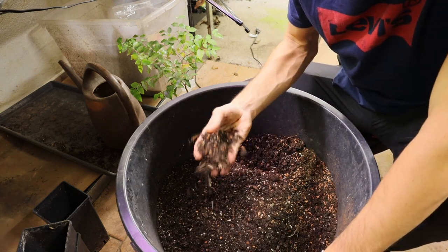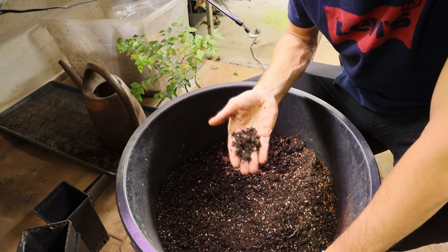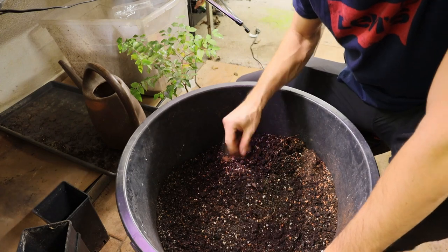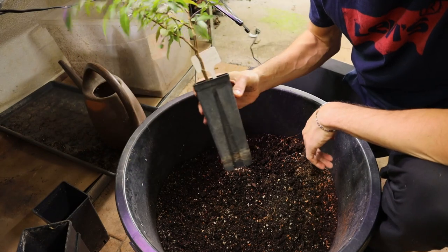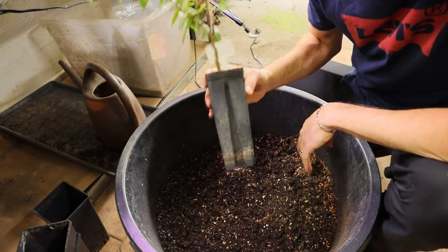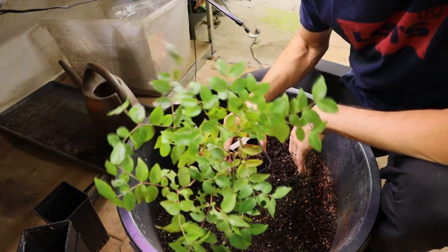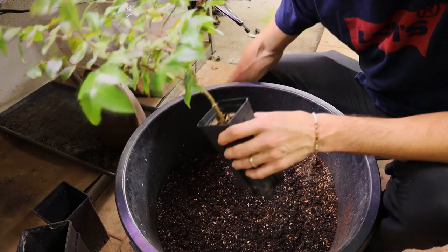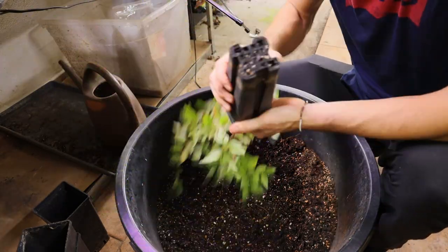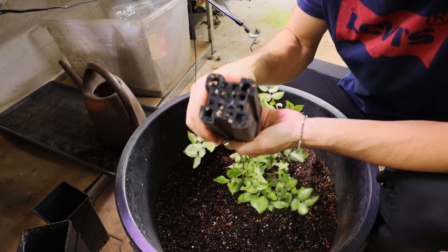This is old soil which I collected from pots where the plant died, so I'm reusing my soil. First off, I want to show you a Plinia seedling — this one is about one and a half years old. It's a Plinia cauliflora from the Otto Andersen collection, a pretty big fruiting plant.